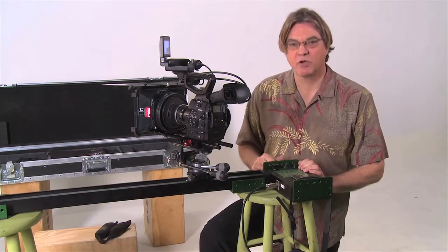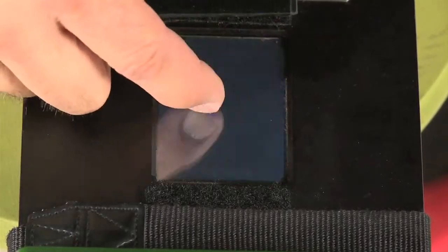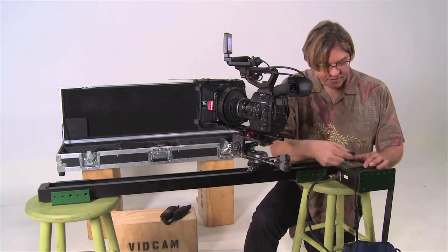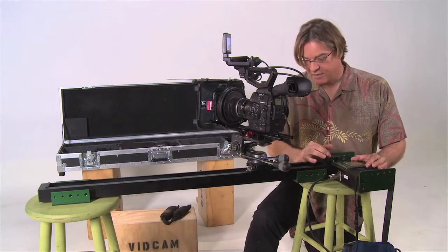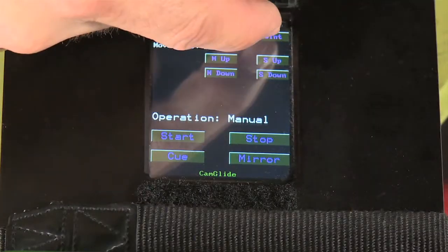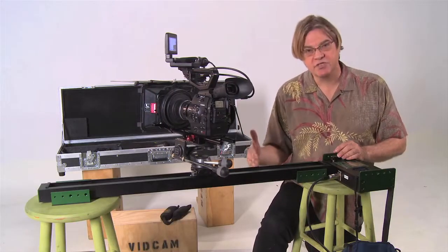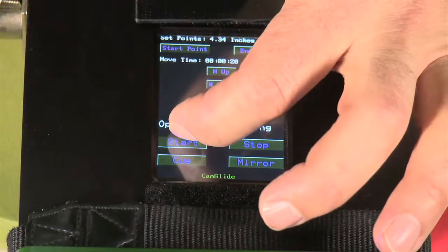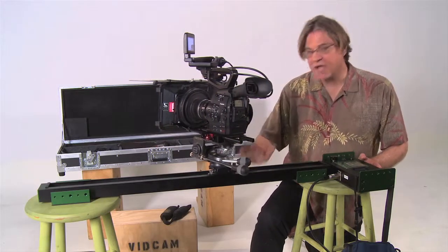Next, let's get into some of the programming, which is really simple. You simply remove the plexiglass, touch the screen, and you'll see the buttons. There are no menus — it's all very straightforward. The first thing you would do is set your start point, just like that. Then move it down the track and set an end point. Punch that end point in, and now hit cue. What that'll do is bring the camera back to its original position and cue it up for that shot. Hit start, and now it's executing the move.